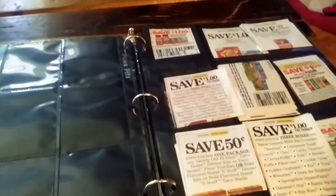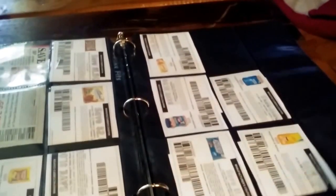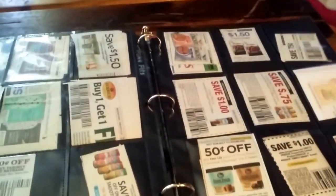Then you've got cleaning stuff. I'm going to eventually add some dividers to make it easier. This is dry foods. You can see I've added extra pages in case I need them. I've got refrigerated stuff, and there is a lot of those right now. This is just miscellaneous.